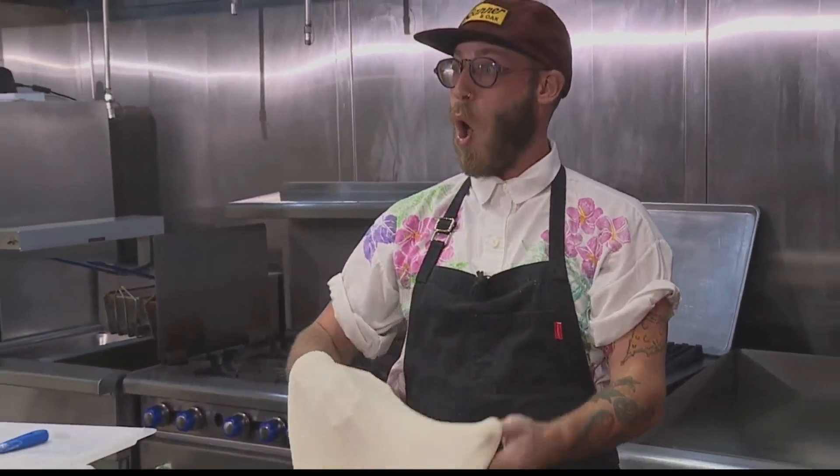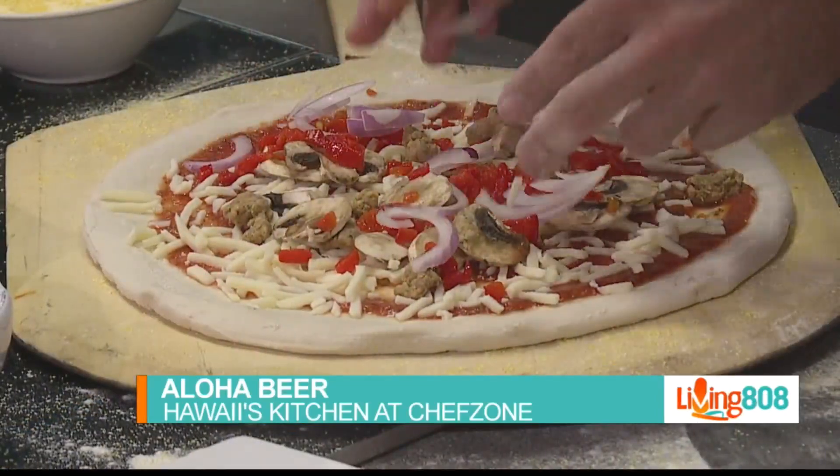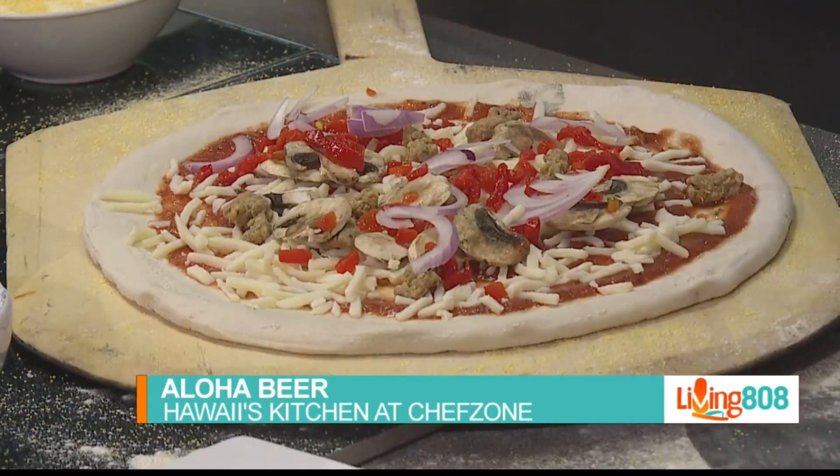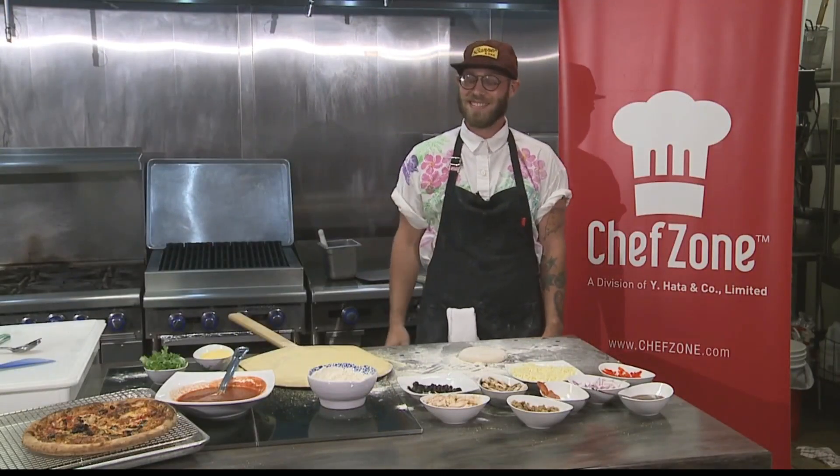Back in Chef's Zone for our final check of Hawaii's kitchen. James Orlando's in the kitchen — he's a Pizza Eolo, right? Pizza Eolo. You're going to say it like this with your hand. From Aloha Beer Company.